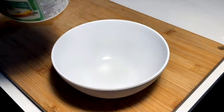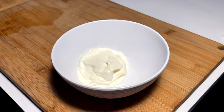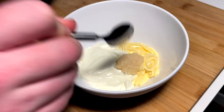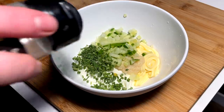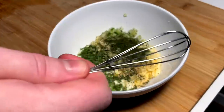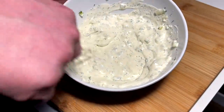Gonna throw together a nice fresh sauce — this is coming straight from my mind, not really any certain recipe, just what I feel like eating right now. Sour cream cut with some mayo, next up a nice little hit of fresh garlic, a squirt of lemon, some nice diced cucumber, some chives going in, onion powder, some dill going in. Mini whisk, stir it up, incorporate, and that's gonna be the sauce.